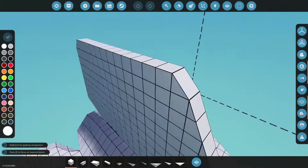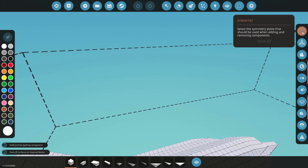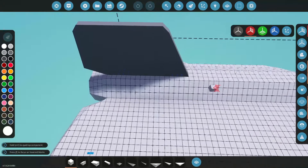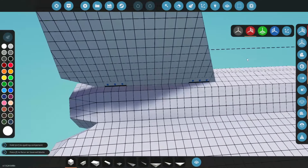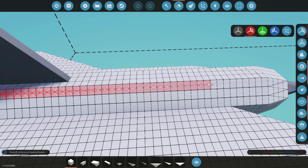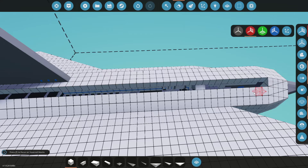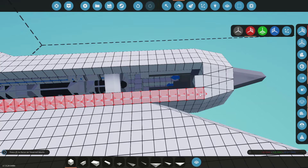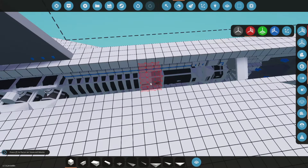Let's go ahead and grab this thing and jump on the workbench. First things first, let's throw mirror mode on — that will help us build. Let's double check that. Okay, perfect. So what we're going to do is come in here and tear all of this out, get rid of all that, and now we can actually see inside and see what we're doing.